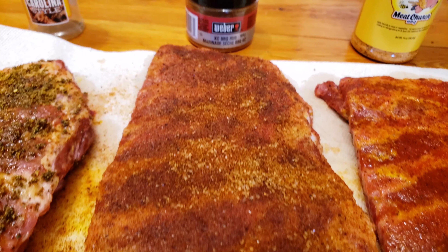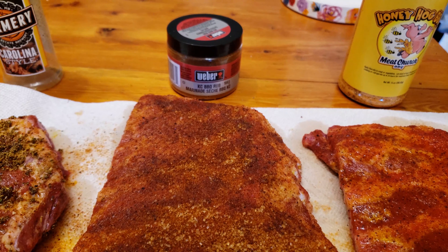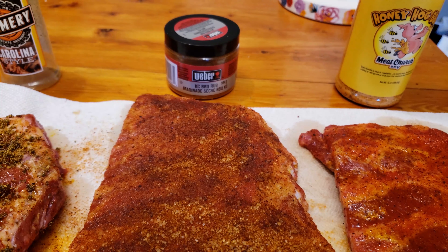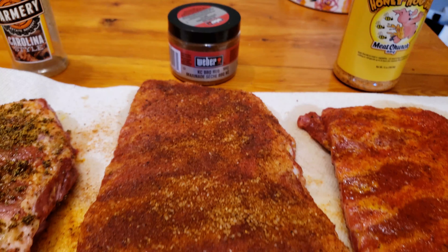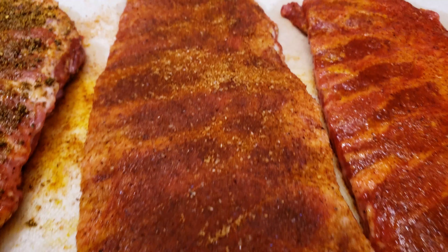The Weber KC rub. This rub is made by Weber and it comes in a little puck-shaped container. The first ingredient listed on the label is sugar, but it's actually pretty salty and it has a spicy kick with a lot of chili powder in it. This is the saltiest and probably least sweet rub of all the rubs I'm comparing in this video.